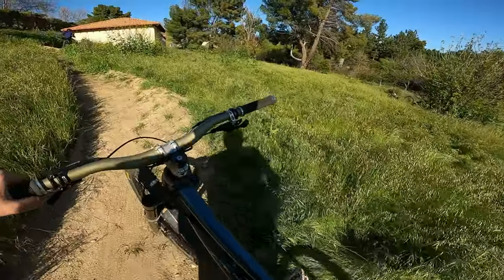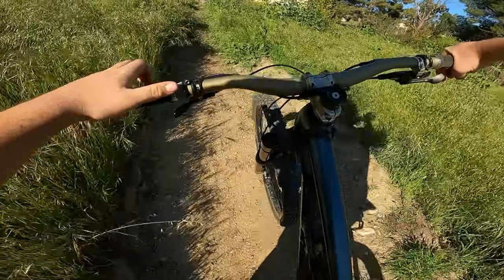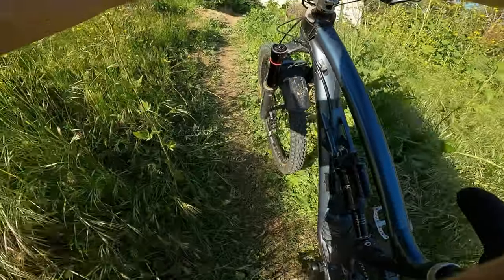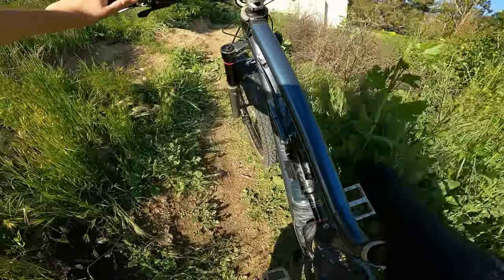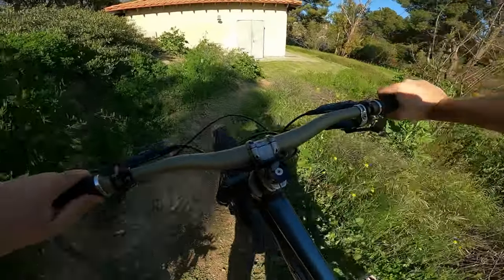The frame itself is kind of heavy, but for aluminum it's not horrible. If you want to go fast and just have a ton of traction over rock gardens, it's probably not the bike for you.